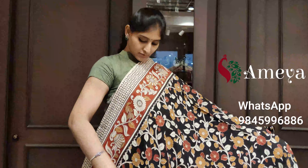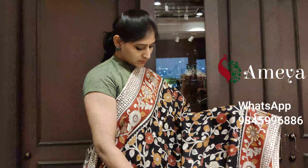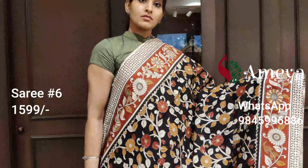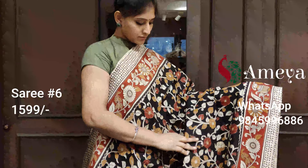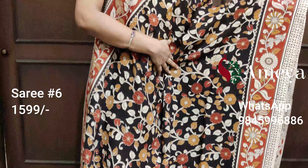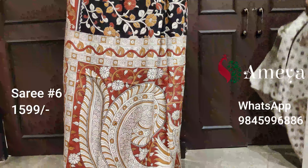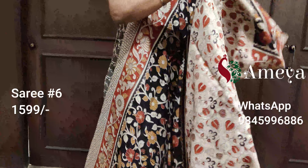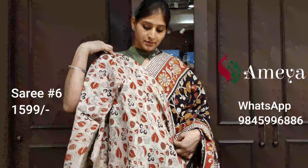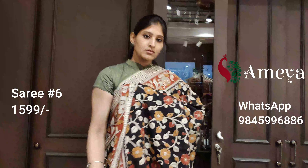Kalamkari sarees are made in a very natural way — they are dunked in boiling water, washed in the river, and dried on the riverbed. So these are already washed and they usually don't shrink and lose color. Saree number six is a black saree with red borders on both sides. The pallu features a big peacock and it's got a printed blouse. Saree number six is priced at $15.99. Please take a screenshot and send it to us.